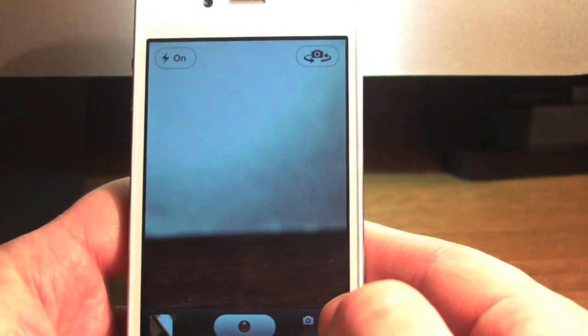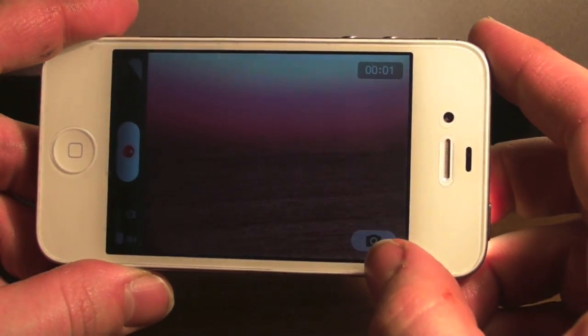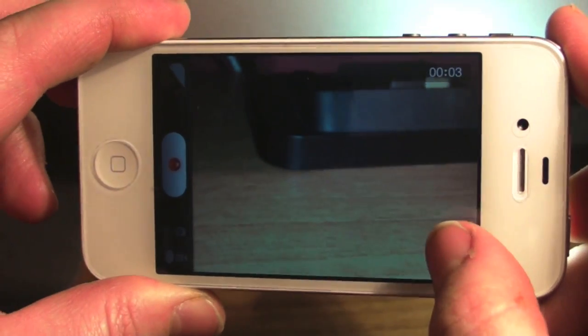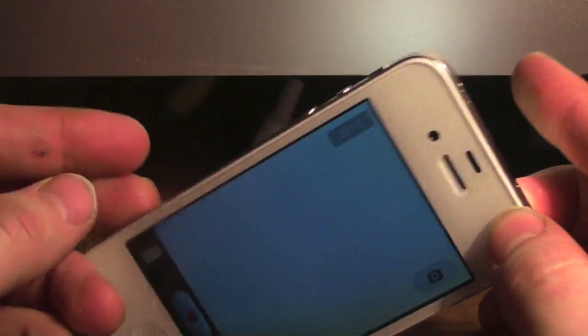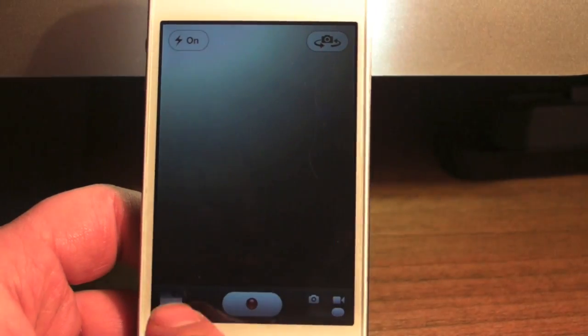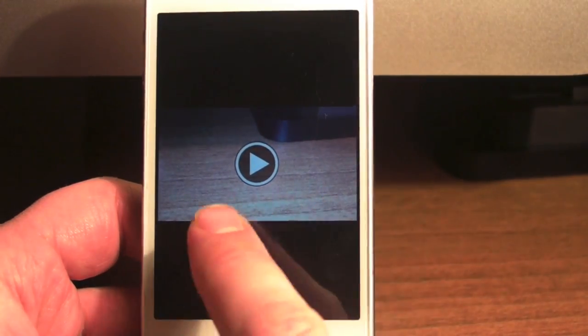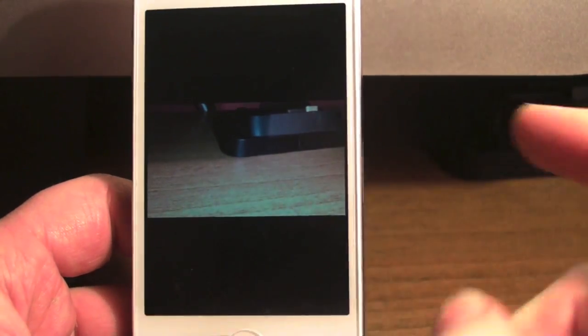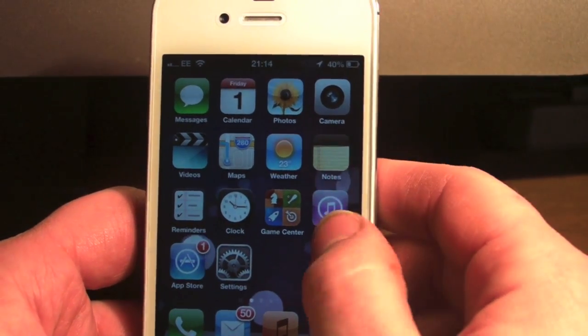Go to video mode, press record, and you'll see this little button down here. You can now take pictures as you record — no problem whatsoever. It also saves your video. If I go into my camera roll, there's the video I just taken, and there are also the pictures I just taken using Enabler 2.